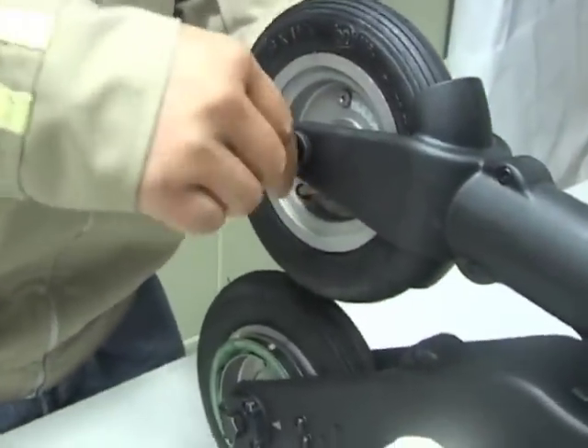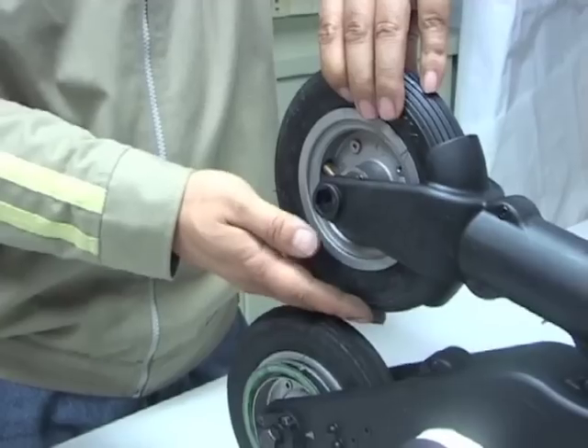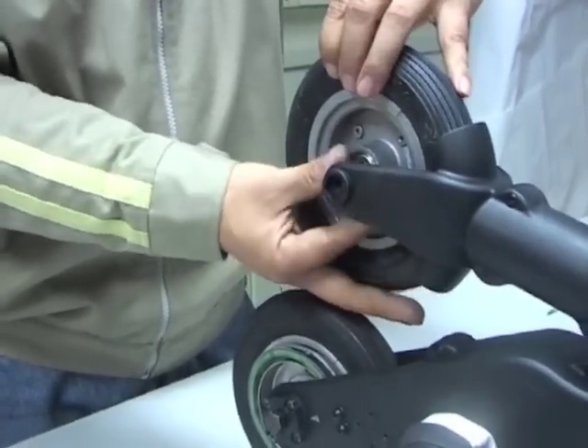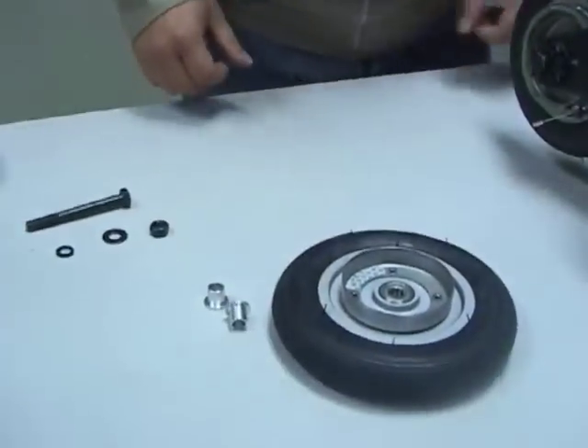Either side of the front wheel are two aluminium spacers that will drop out or can be pulled out. Then the front wheel can be maneuvered away from the brake band and removed.